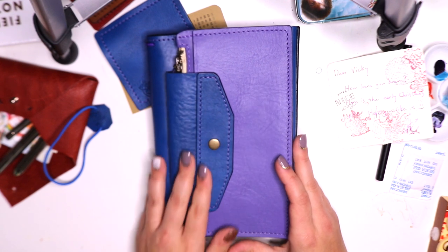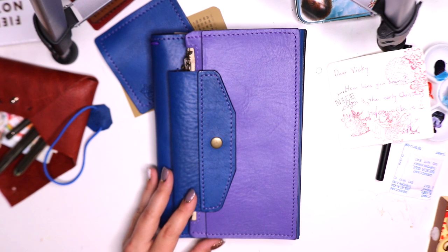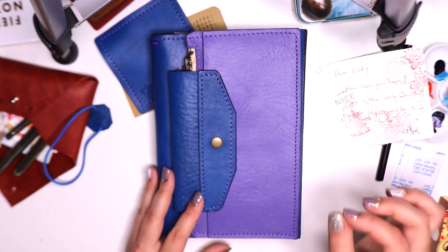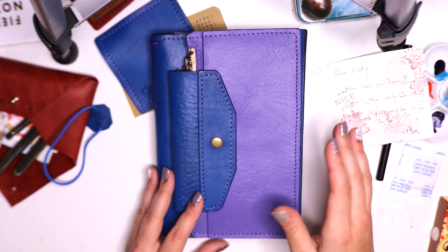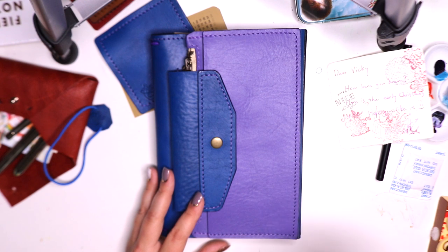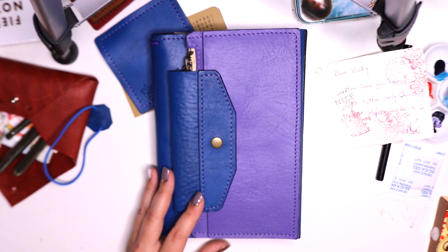I like having a button closure. If you've been following me for a while, you know I've had all styles of traveler's notebooks including folios, and I've personally been really loving the snap closures. They've just been very professional and give me a good feel that things are going to be closed nicely.